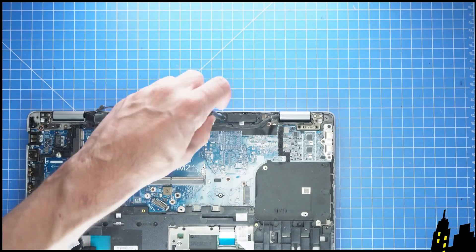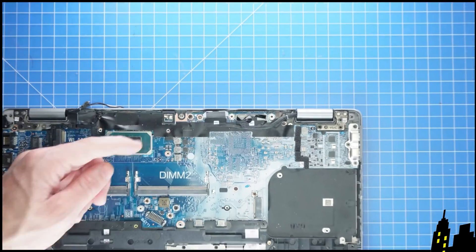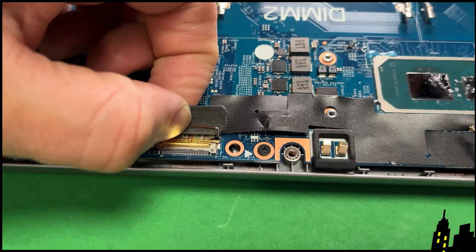Next, unscrew the LCD bracket and disconnect the LCD cable. Now unclip the locking tab and disconnect the remaining LCD cables.